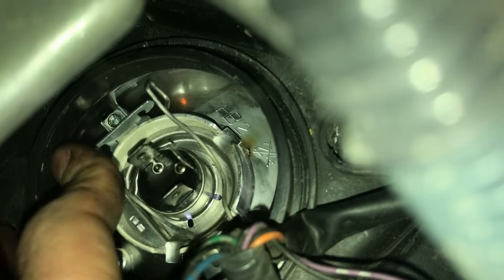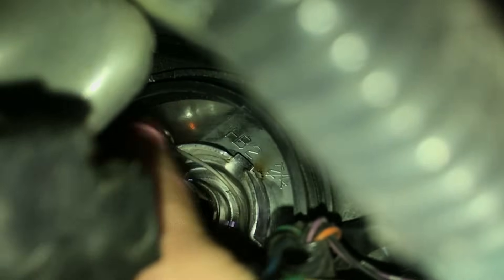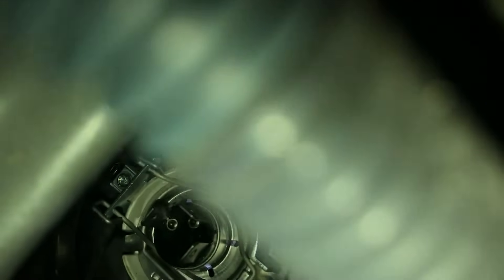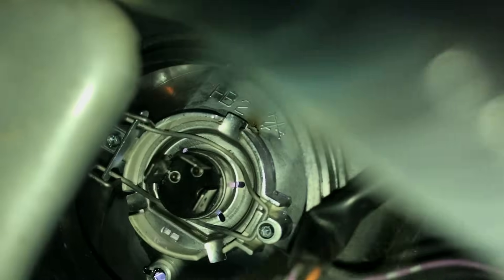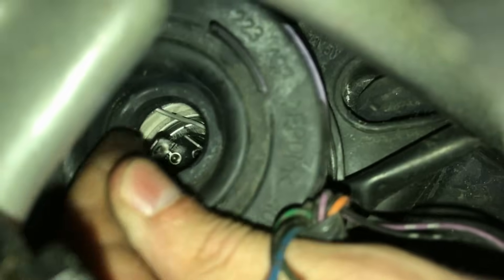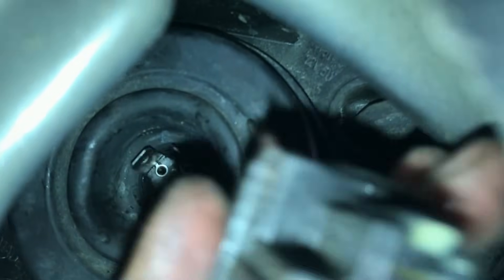When we have our light in, we have to put this bracket back on. It's very simple — just pushing with your fingers should do the trick. Next step, we take the rubber we peeled off and put it back. And the last step, take the connector and put it back on the spot.